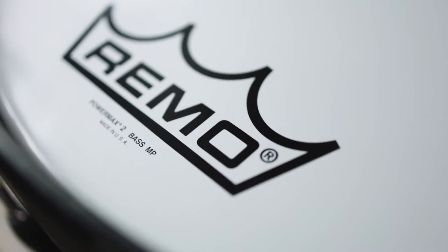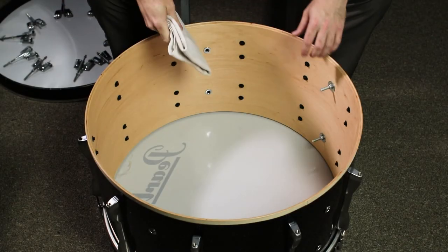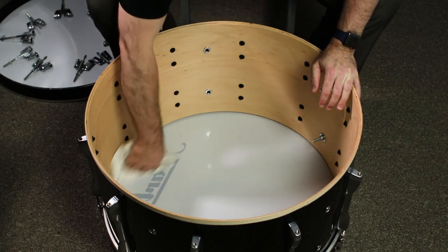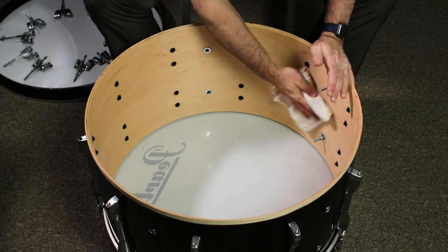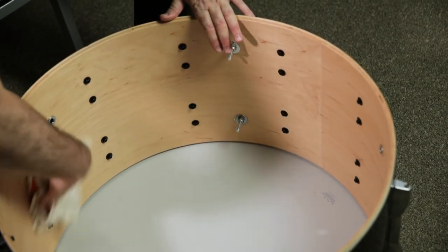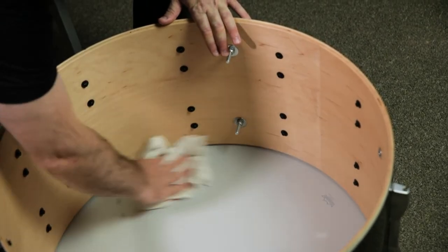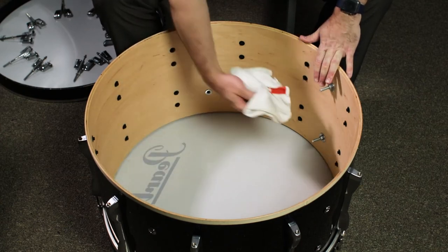Now that you have the head, hardware, and hoop off of the drum, this is a perfect opportunity to clean both the rim and the inside of the drum. Dust and other foreign particles can end up inside of your drum, so it's best to take care of this while the drum is disassembled. Wipe the inside of the drum and the bearing edge with a soft cloth like a towel or an old t-shirt. You can also take this opportunity to lightly tighten any casing screws that have been loosened by the drum's vibrations.